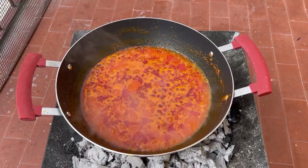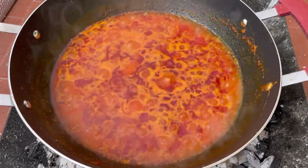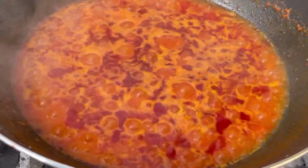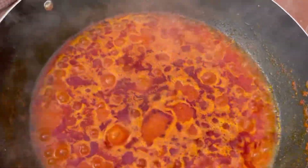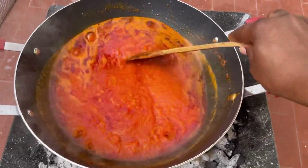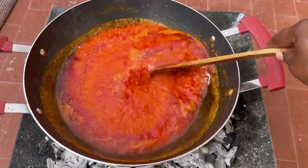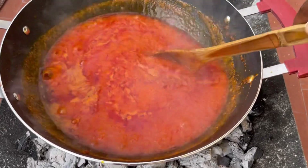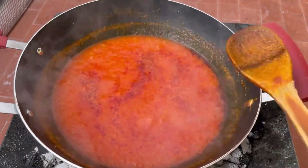This recipe takes few ingredients but it's very very delicious. It's simple and easy — no need to fry the fish, no need to cook something separate; just add everything straight in and in no time it's ready. I'll leave it on the fire and let it steam for some minutes until the tomatoes are halfway cooked, and then I'll add in the fresh fish.